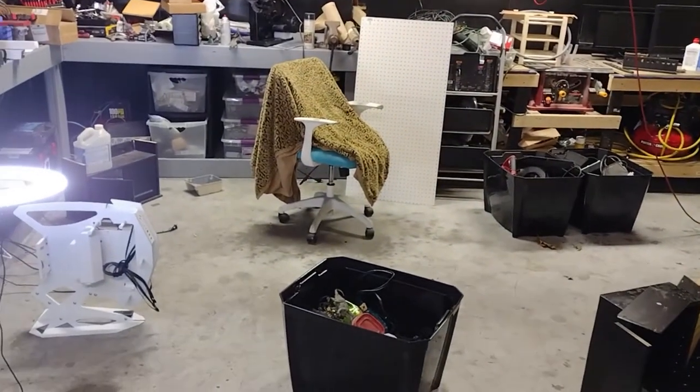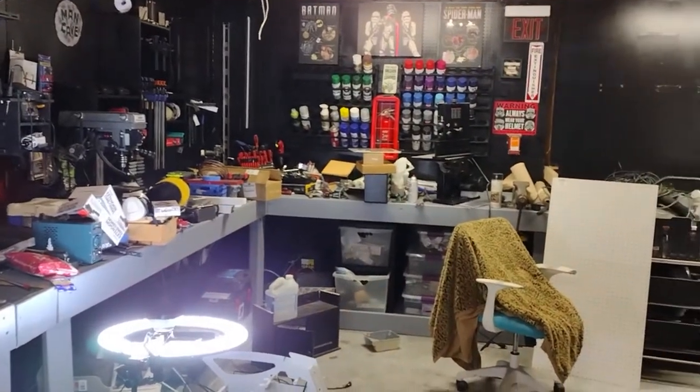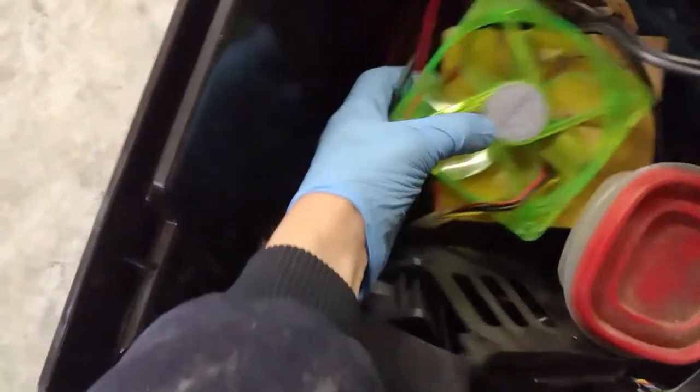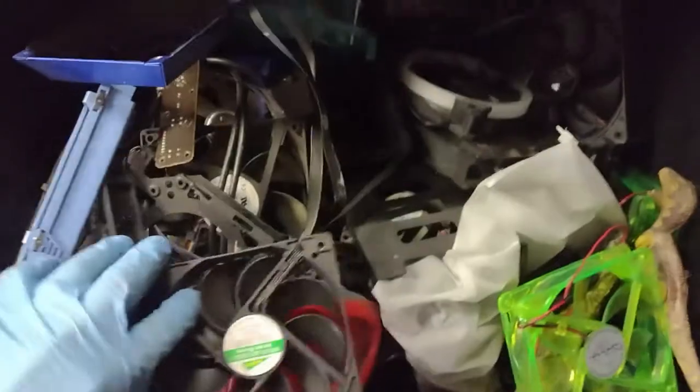I've gotten almost everything cleared — remember the floors right here where I was standing had just a huge pile of stuff. I'm starting to get things organized. I can't believe how much computer stuff I actually have. I literally have a bin here dedicated to nothing but computer fans — that's all that's in here, just fans.